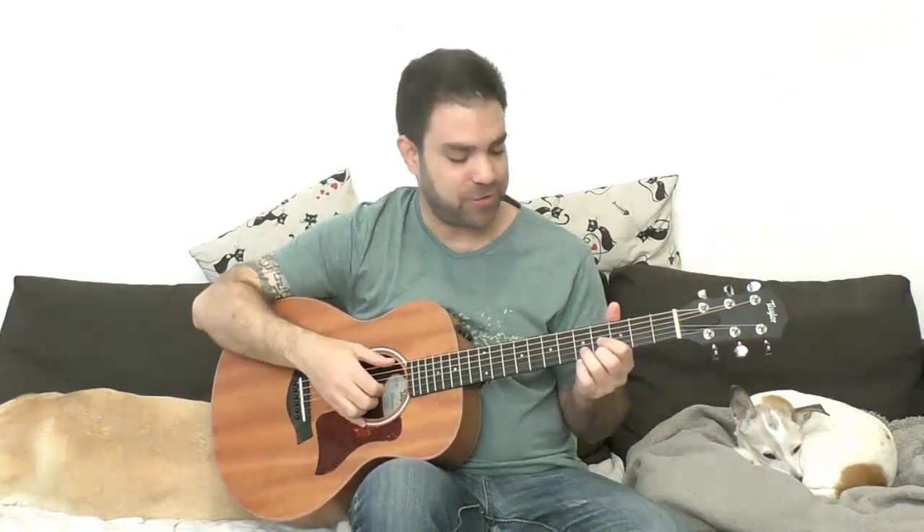Hey there Lick and Riffers! How are you doing? Welcome to another awesome lesson right here on Lick and Riff, in which we'll learn a full fingerstyle arrangement of Where Is My Mind. I'm going to play it for you first so you can see and hear how it goes, and then we're going to break it down lick by lick with tabs right here on the screen. It goes like this, enjoy.